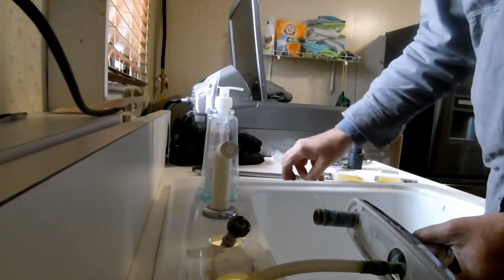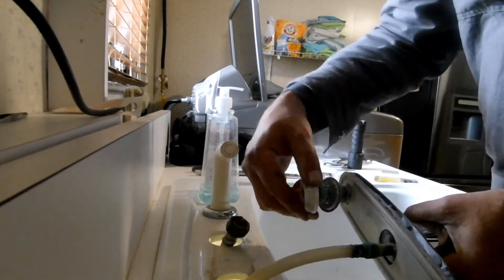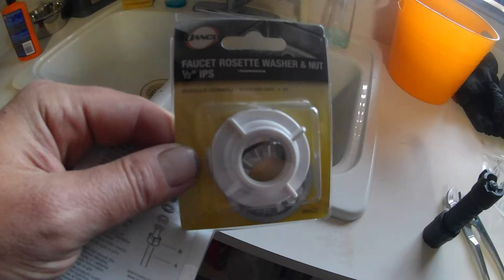For the new shank nut, first the washer goes on and then the nut. I'm just showing you this — it's a little bit easier on top than it is underneath. So when I put it together I'll have the shank nut assembled. This is a picture of it; I got this from Home Depot.